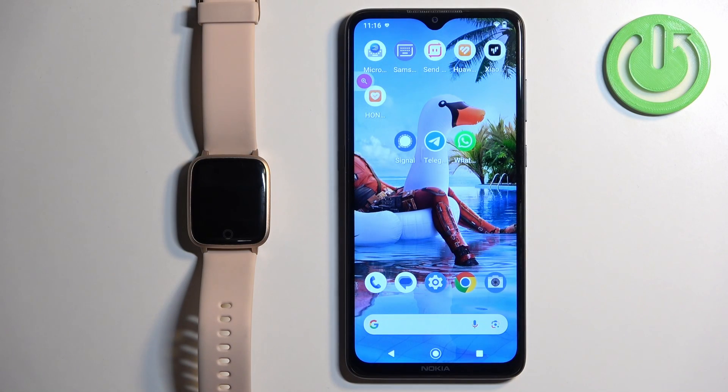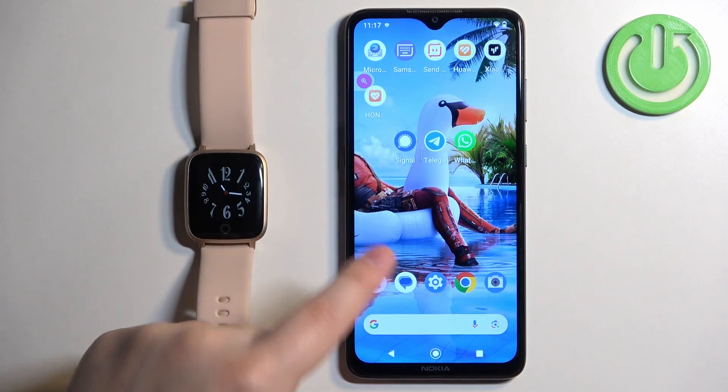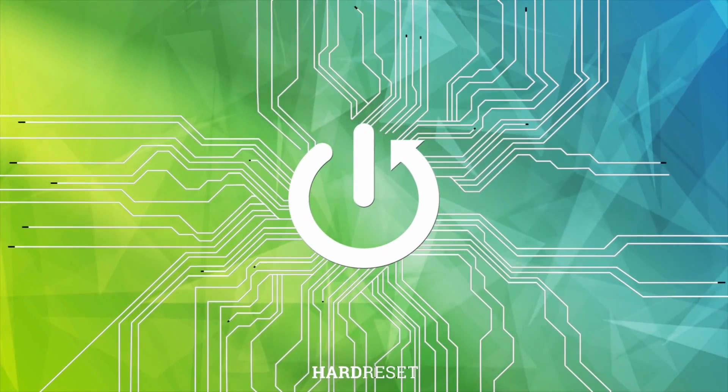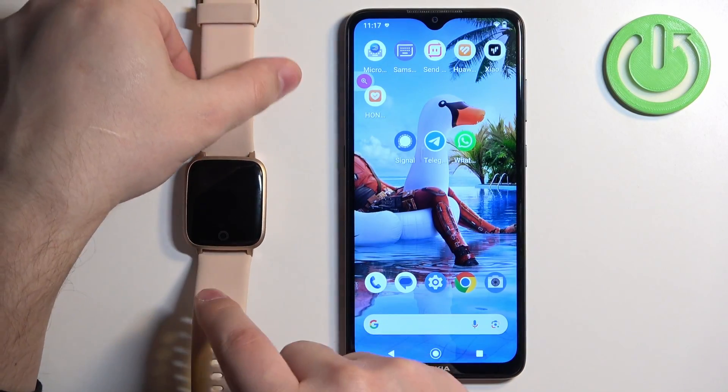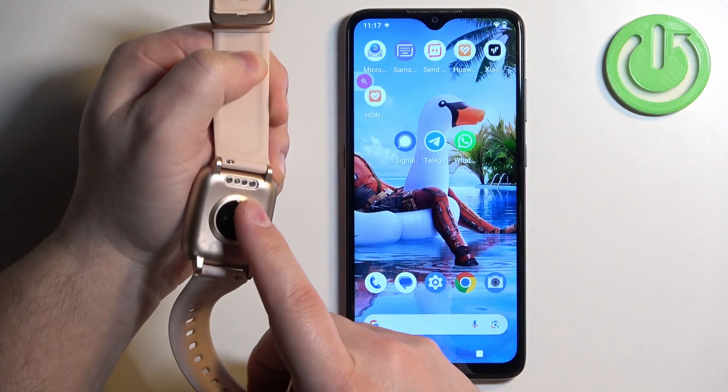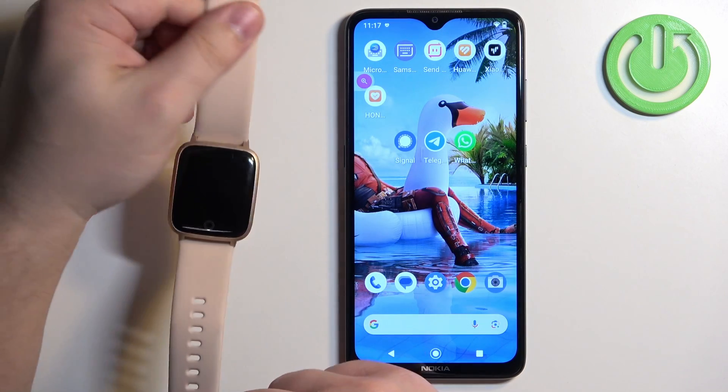Welcome. In front of me I have the Willful SW025 watch and I'm going to show you how to pair this watch with an Android phone. First thing you will need to do is turn on your watch. You can turn it on by plugging it to a charger — once you plug it to a charger, the watch will turn on automatically.